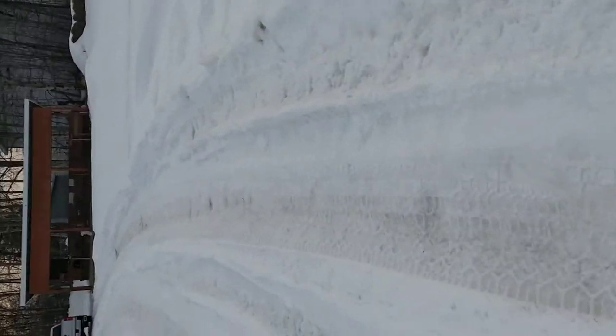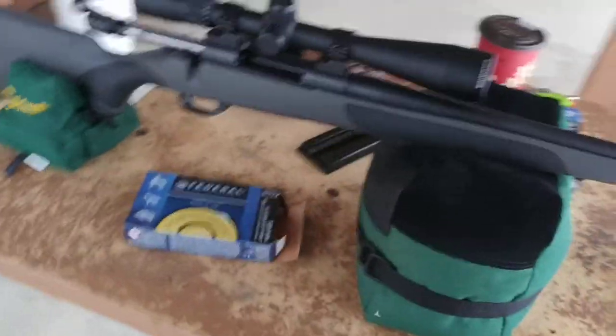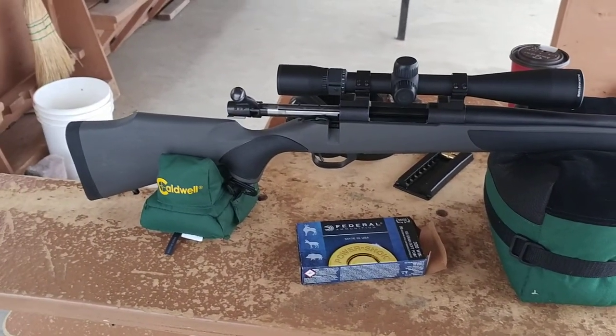In the past I tried some of that Winchester Deer Season XP and it actually grouped really well — it's a little more expensive but it grouped about three-quarters of an inch out of that gun. But yeah, there you have it — the Vanguard S2 will shoot the cheap stuff. Anyway, that's it for me. Thanks, please subscribe.